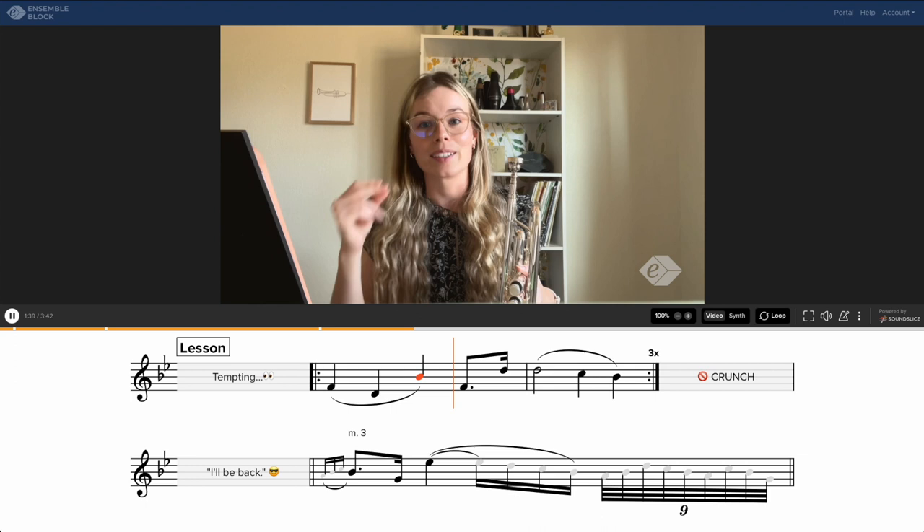Having gone through that, one of the things that will be tempting for us is to crunch the dotted 8th-16th rhythm, because a lot of times we're used to playing that rhythm at faster tempos. But we really need to make sure, if this is our 8th note, we can do that by making sure that we're subdividing in 16th notes.